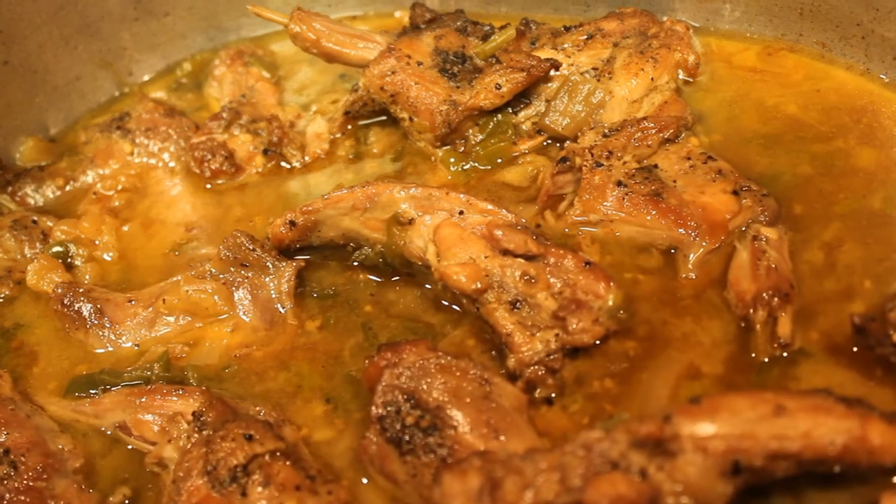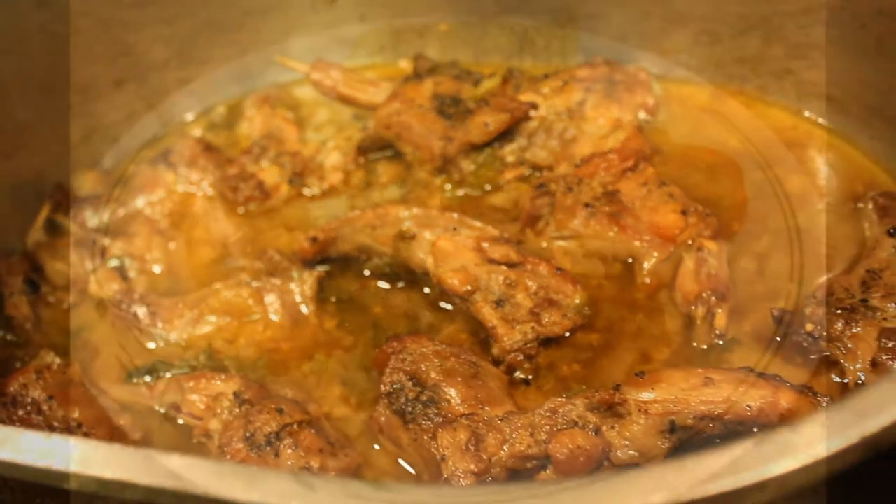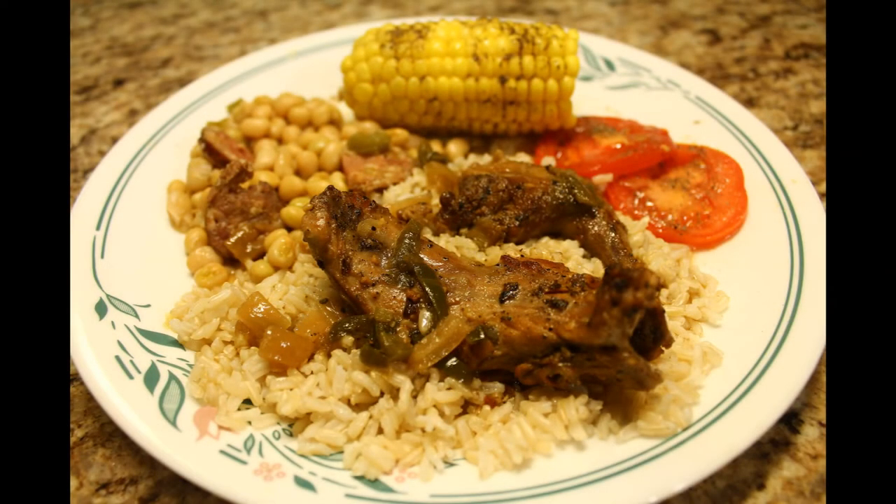What are we having to eat? Today we're having squirrel, corn on the cob, sliced tomatoes, rice and gravy, and crowder peas. There's sausage in the crowder peas, but I mean — it's crowder peas. Like crowder peas, they're good.